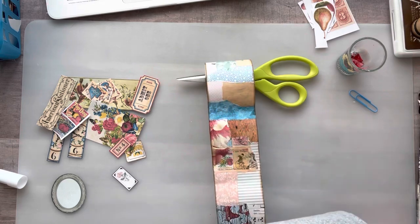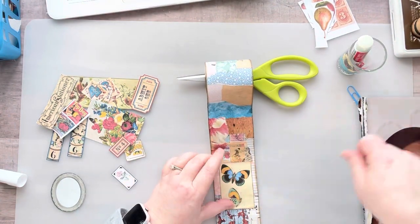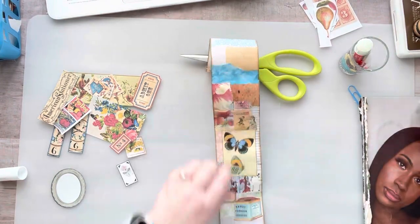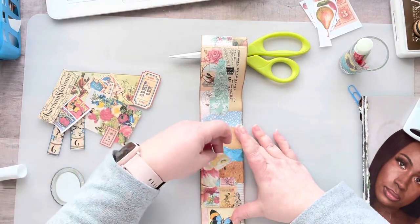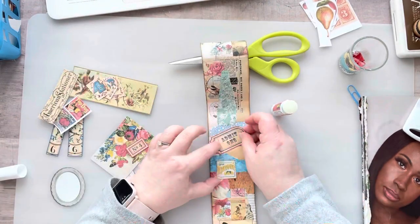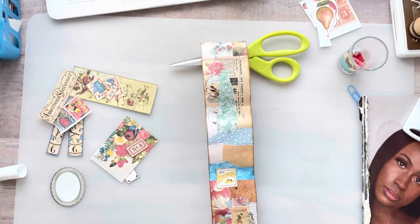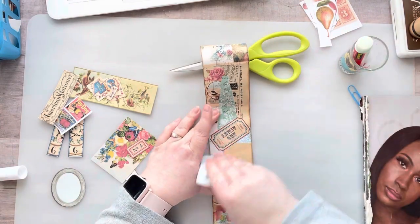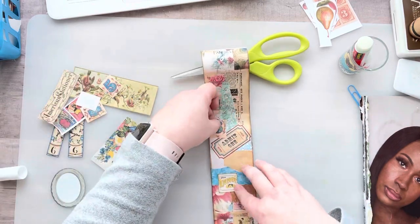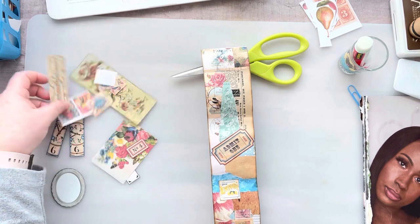Yeah, four feet wasn't nearly as long as I thought it would be. Maybe I'd rather do strips — if ATCs are two and a half by three and a half, then maybe if I did 14-inch strips, or 15 inches just to give a little wiggle room to cut off the ends, I could make like four ATCs out of that strip. I've never seen anybody do that — not to say it hasn't been done, because the world is a very big place. I think I might do that. Actually, maybe I'll do that when I'm done here. I need to go fussy cut some more things and file them first, though. I feel like this lady in the bottom right is judging me right now.